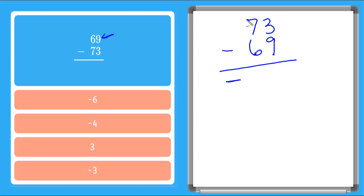So 3 minus 9 looks like I need to carry. So I can put a 6 here. I take that 10 over here. 13 minus 9, that is 4. And 6 minus 6 is 0, so I don't need to put anything there. So my answer is negative 4. There we are.